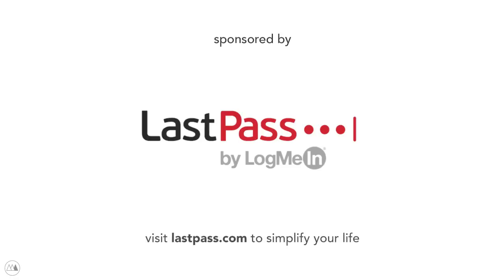This video was sponsored by LastPass. Visit LastPass.com to simplify your life.